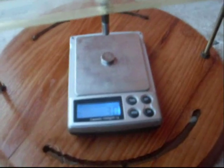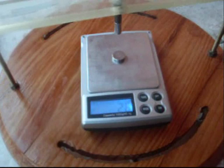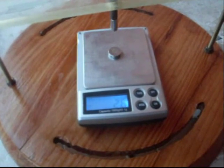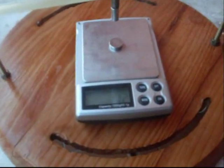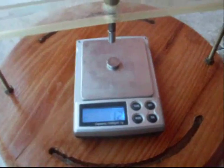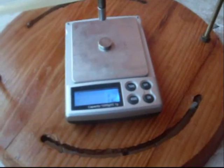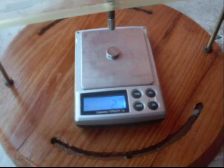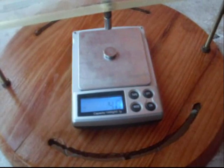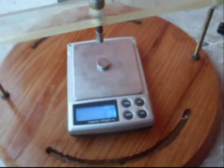On the internet there are quite a few pages that will give you online magnetic force calculators, but I haven't come across any of those programs that actually deal with different or odd sized magnets. They're all basically for a pair of magnets of the same size, which isn't much good for what I'm looking at — because I'm interested in odd shaped and different sized magnets, basically big to small, to find out the force relationships between the two.